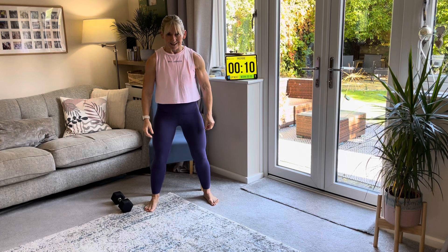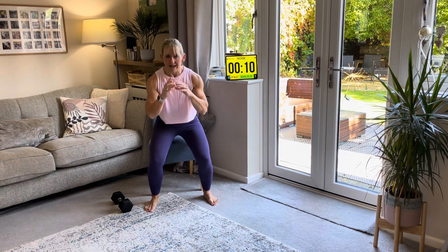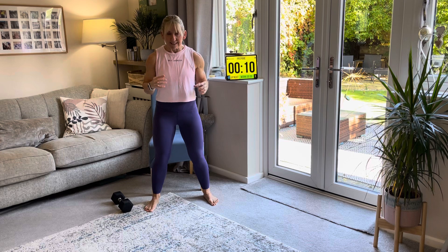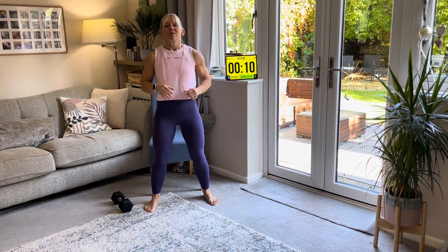Just nice and slow — see how slowly I'm doing it. You're going to breathe in on the way down, breathing out on the way up. And when you get to the top, we're going to squeeze your butt really tight as you're coming up, and really drive the knees outwards rather than letting them come in.